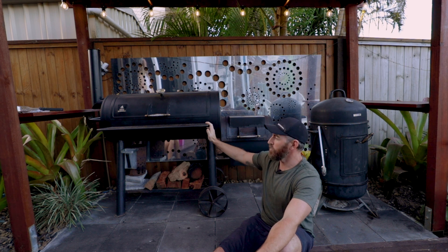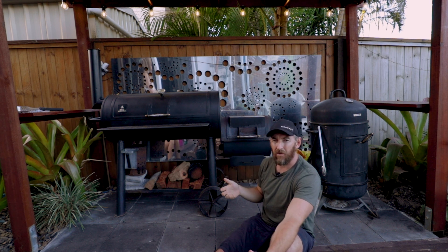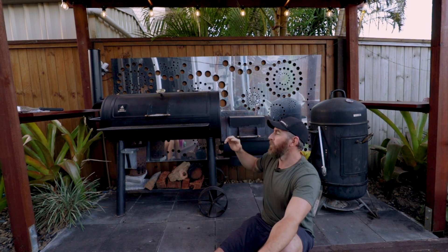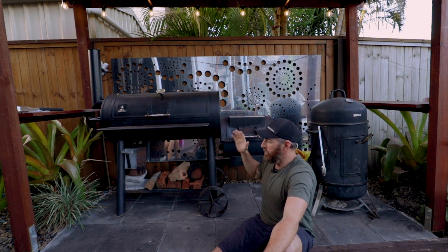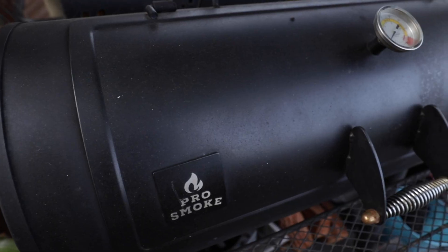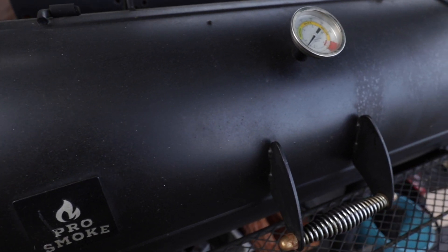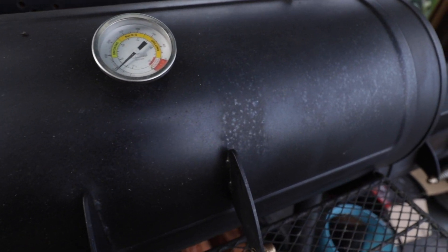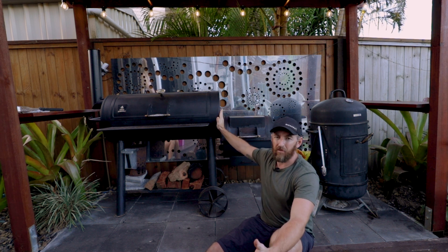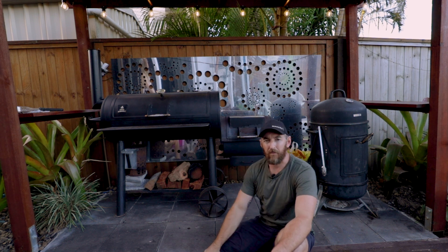It's a really traditional style unit. If you enjoy hands-on cooking — playing with the fire, maintaining the fire, checking your meat, and the whole process of smoking — this is definitely the way to go. The bullet smoker can be more set and forget, while this one is more hands-on. Quality varies: you can spend thousands on a good one or hundreds on a cheaper one. The quality of material affects both heat retention and longevity — a cheap one will eventually rust and fall apart, whereas a good quality one should last a long time.